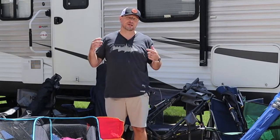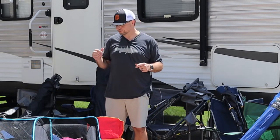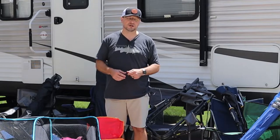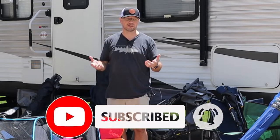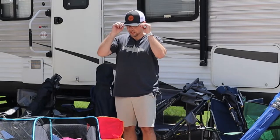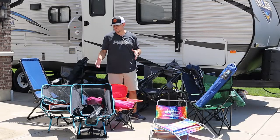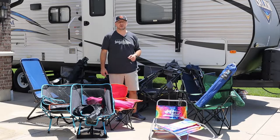Welcome back. As I mentioned, we're going to review all these chairs today. I'll give you some weights, how they feel, and a couple of unique features that a lot of them have. Before I get started, I want to recommend you check out gotogethergofar.com — that's my personal blog with plenty of content on camping, RVing, and other things. Also, please subscribe if you haven't yet. Many of these chairs were sent to me for free, though not all — some I actually purchased, and I'll tell you which ones when I get to them.